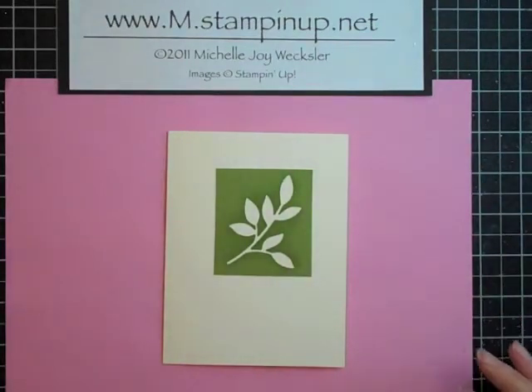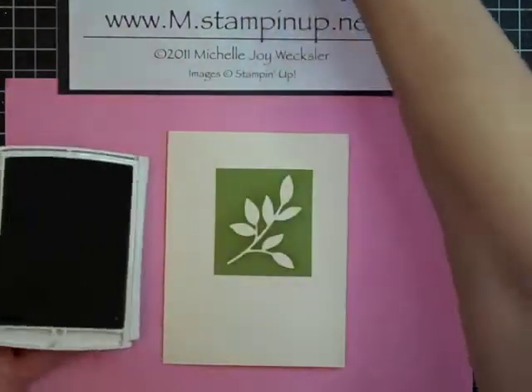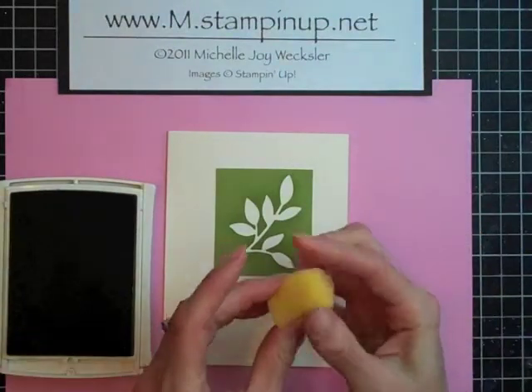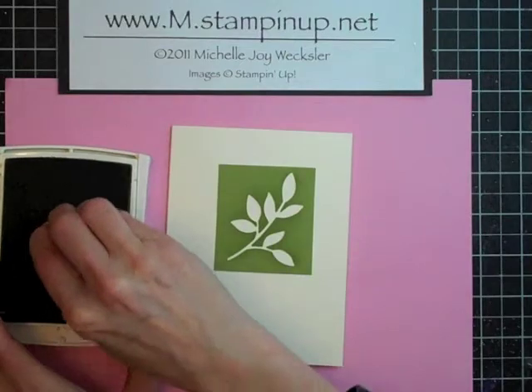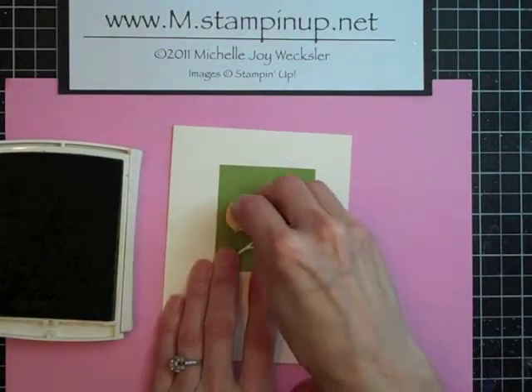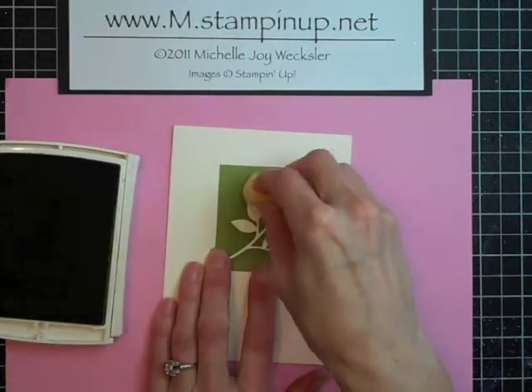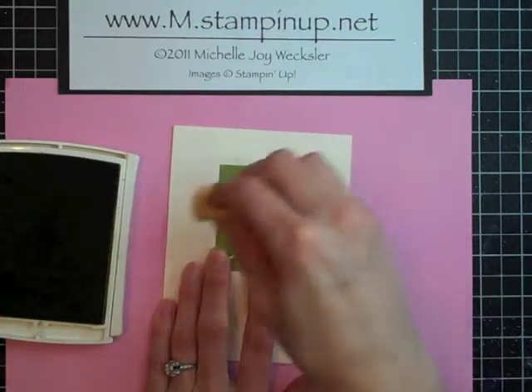We're going to take some Certainly Celery ink first and a little sponge. I'm actually going to squeeze my sponge so that the end is smaller. Then we're just going to ink up our sponge and pat down our ink.